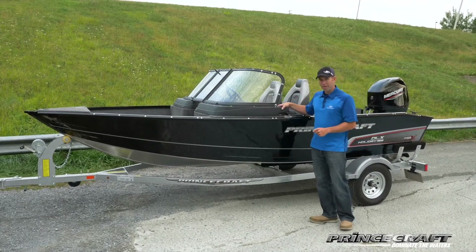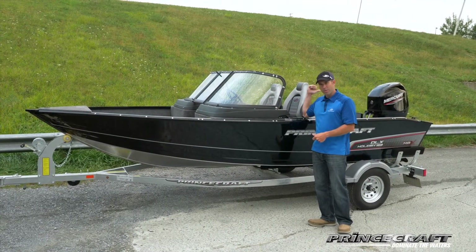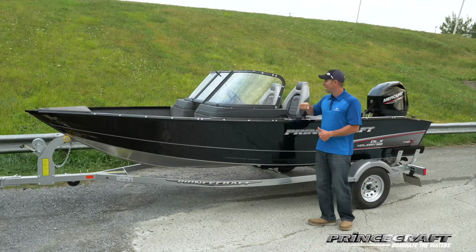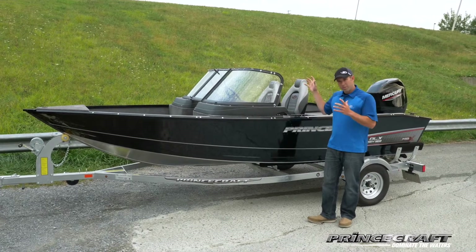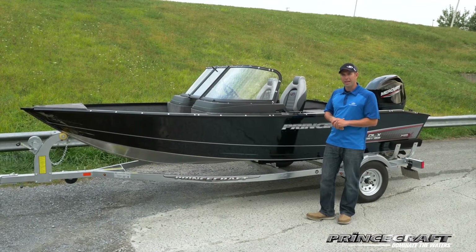Here are a few things that are coming with that boat: you've got the galvanized trailer, the 60 horsepower Command Thrust at the back, the radio, the trailer cover, the sun top, and many other features that I'm going to explain today.